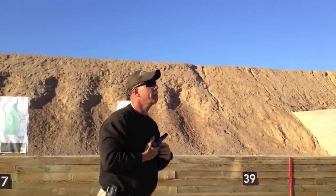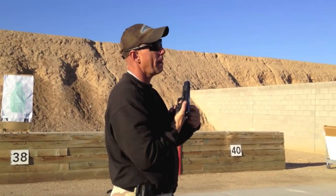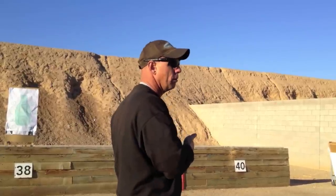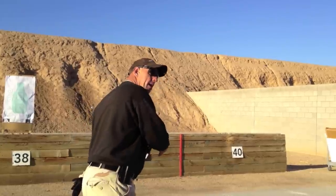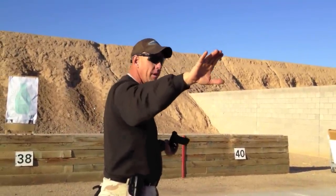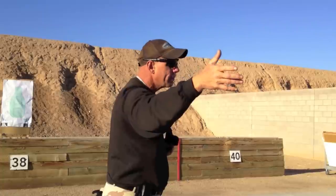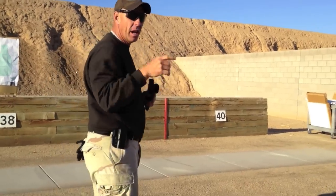Trigger finger placement cannot be overlooked. No matter what you put in your hands, you've got to have a gap between the finger and the frame. Under time compression you will mash that trigger — I mash it too. You've got to be able to shift gears: you go hard, fast, and dynamic up close; you're surgical and precise at distance. Each requires different behavior. You can't take the three-yard behavior to the 25-yard line or you're going to miss.